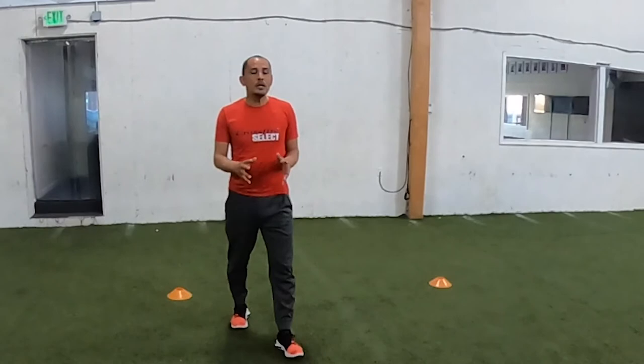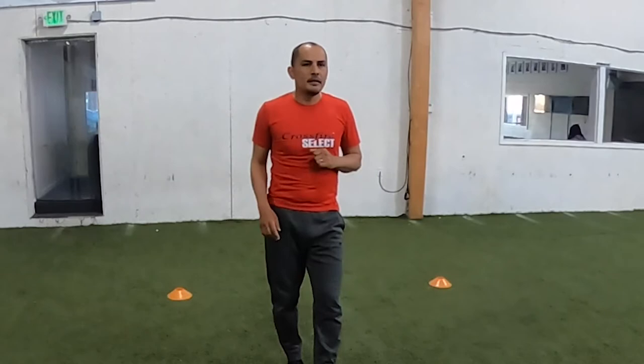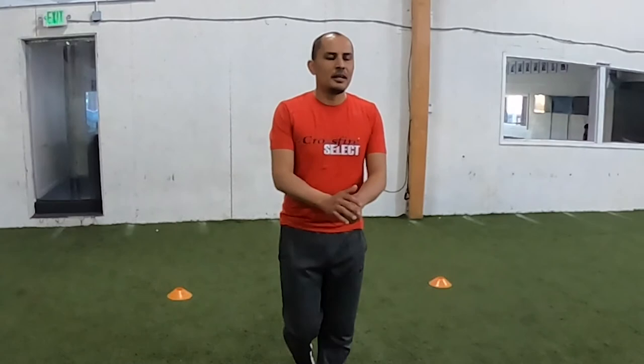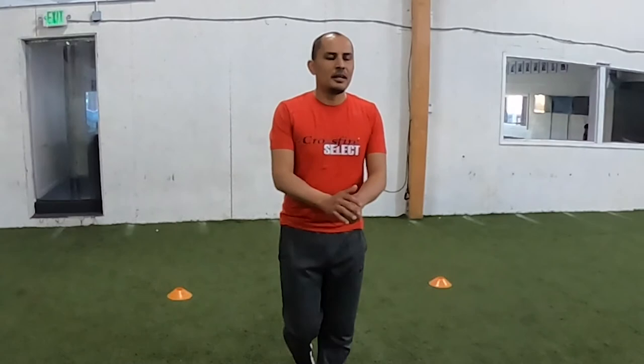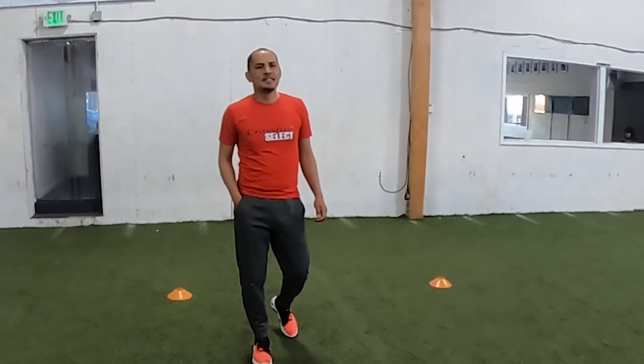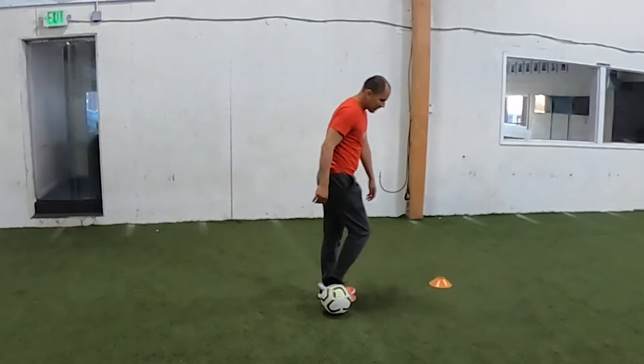If anybody wants to go live right now and demo the figure eight, we'll give you a free Nike brand new soccer ball. So somebody go live right now, show us you're doing that, and we'll send you a brand new soccer ball. We have people watching in California — San Francisco, Santa Barbara, San Diego. If you go live and do this exercise to show everybody watching, we'll send you a brand new Nike soccer ball, size four or size five. Anybody? Nobody wants to go live for a free soccer ball? All right, we're going to finish with a little freestyle.